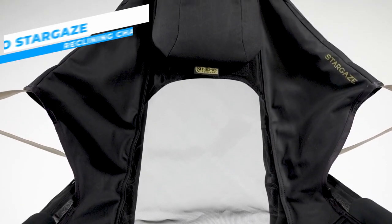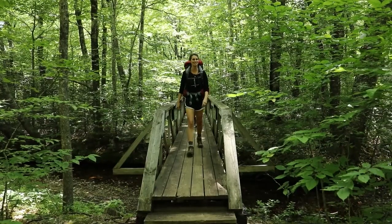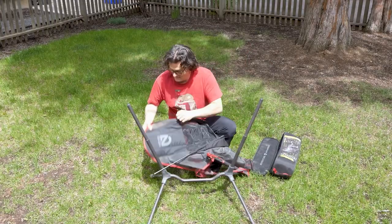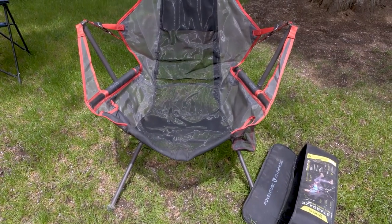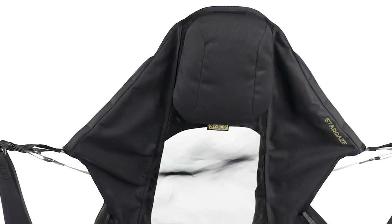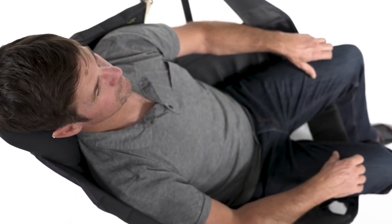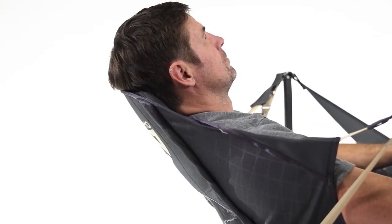The NEMO Stargaze Reclining Chair offers luxury and relaxation unlike anything else. Whether you're camping, relaxing in your garden, or just stargazing at night, this innovative outdoor chair is made to completely transform how you experience the beauty of nature. With ease, you may move from an upright to a reclining posture thanks to the chair's unique auto reclining system. Without requiring any manual changes, just lean back and the chair will automatically adapt to your desired angle for maximum comfort.